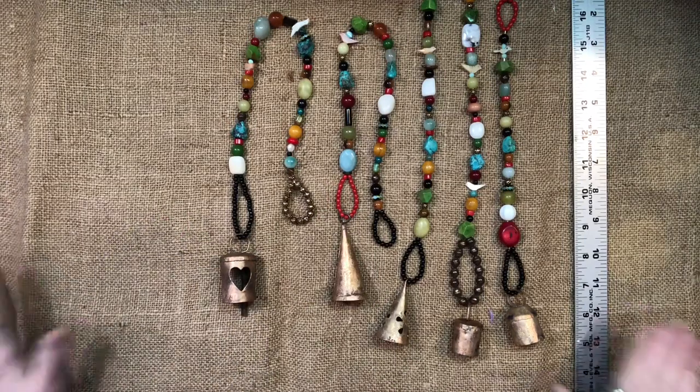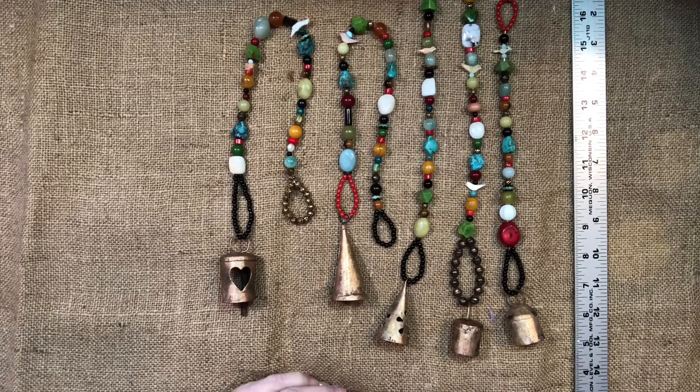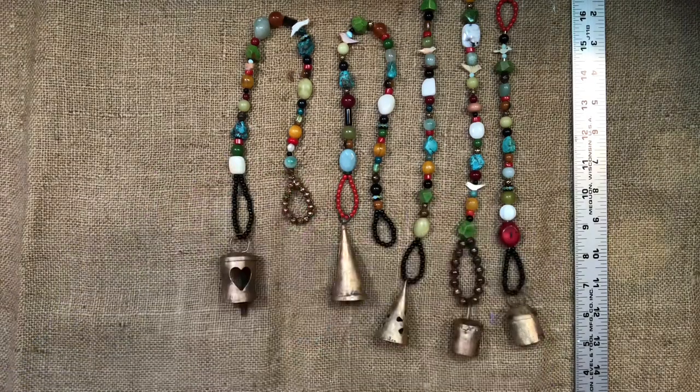Anyway, let me know what you think. I will link my Etsy shop in the description box if you're interested in purchasing one. Or if you don't see something here you like and you want me to make a specialty one, I can do that as well. I hope you're all having a crafty day. Give me a thumbs up and I'll talk to y'all later. Bye!